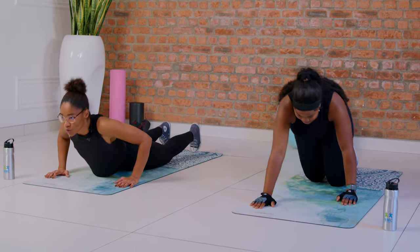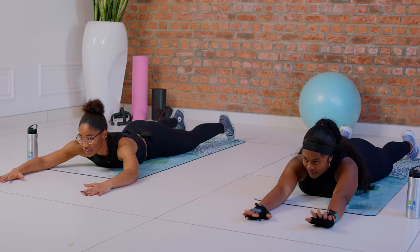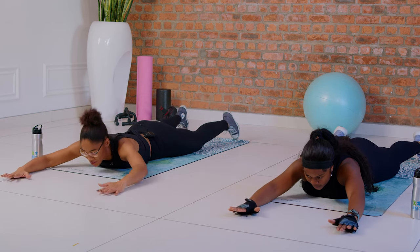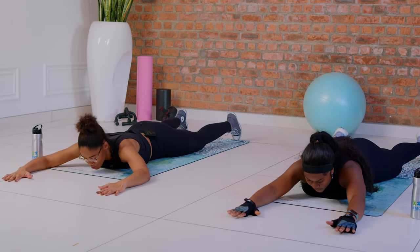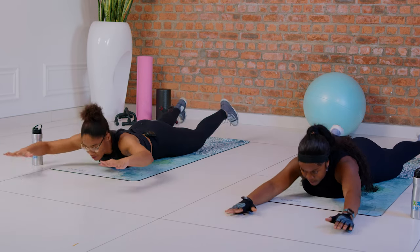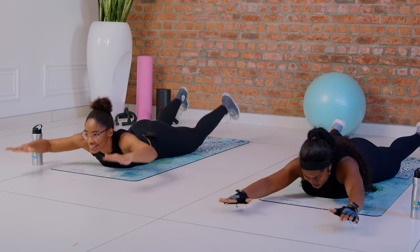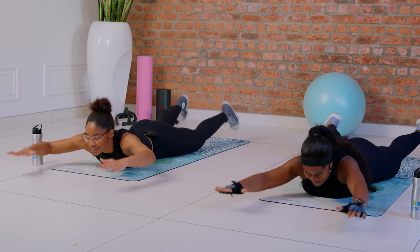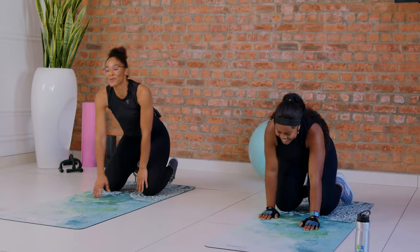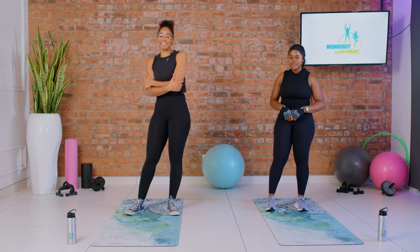Now we're gonna get down for Superman — all the way to the floor. Extend your arms. Now that we are all warmed up, let's get into the Superman. Ten reps: one, lift everything off the floor and squeeze. Two — you want to feel that squeeze in the back. Three, four, five, halfway — seven, breathe with me. Eight, nine, last one — ten. Are you with me Sarah? That was your first set — take a breather, drink water, and then we'll get back to the next set.